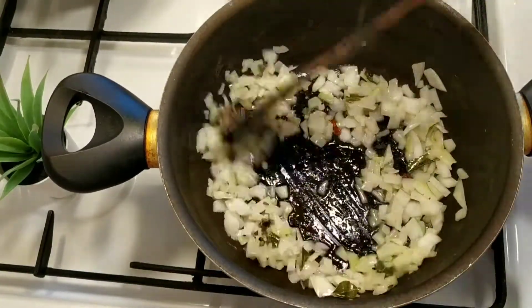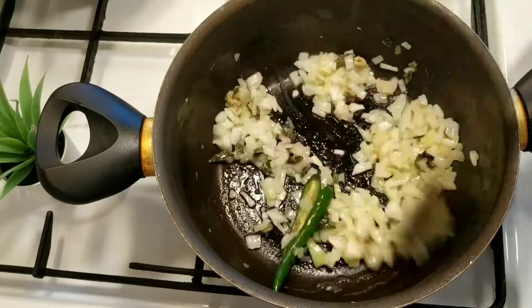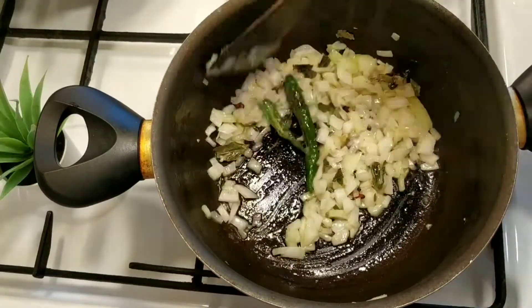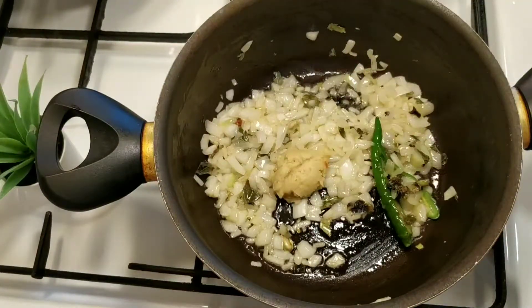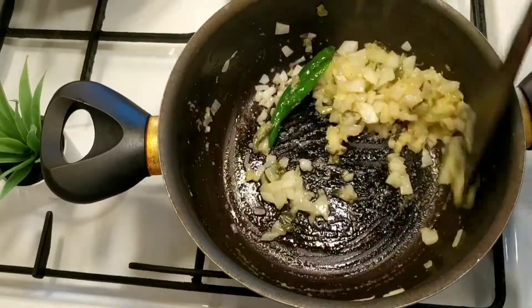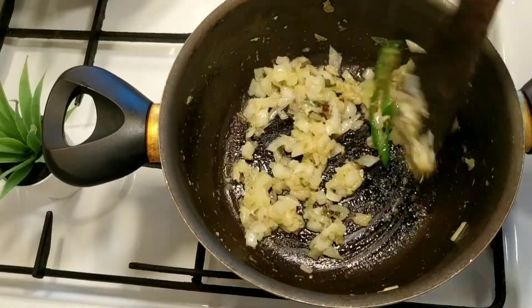Then add some paste to the gravy. Add 1 to 2 minutes of the paste — about 1 tablespoon of paste.